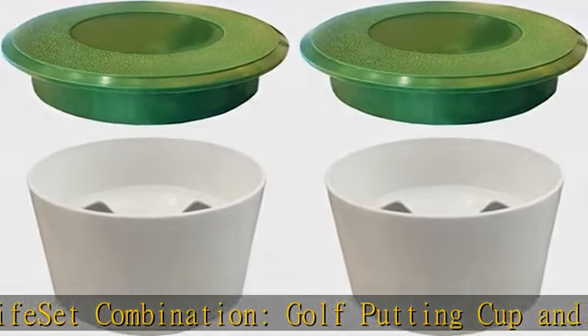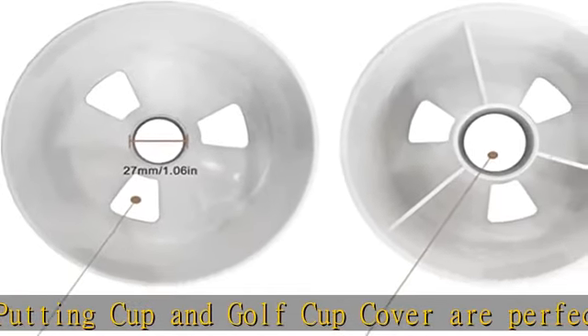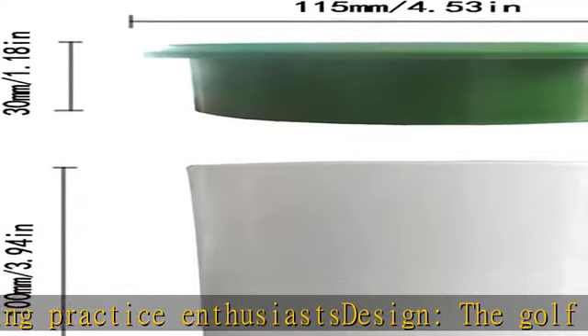These putting green accessories are suitable for outdoor and mini golf — perfect for golf enthusiasts. If you have a father or good friend who loves golf, this would be a very good gift for him. Check the description to get this product today at the best price.